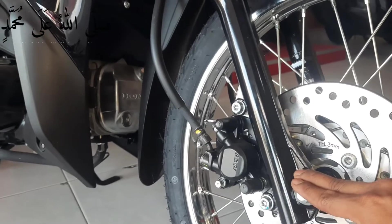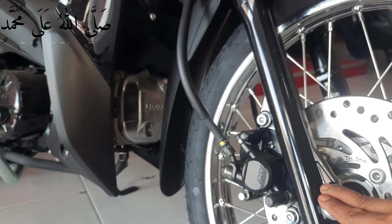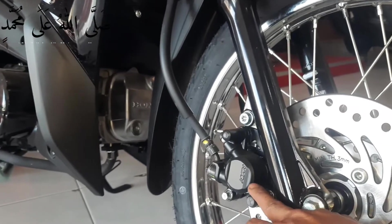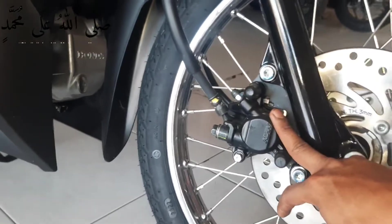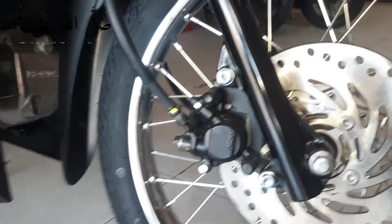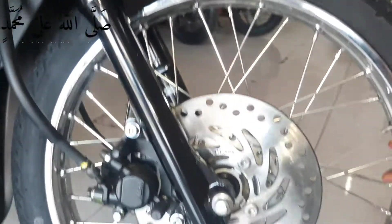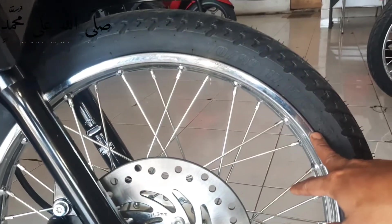Ini tampilan pada cakramnya. Ini tampilan mesin pada cakramnya bermerek Nissin. Ini kali lever disini, mesin pengeremannya. Ini tampilan pada motor RevoFit 2022 disini.